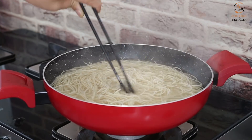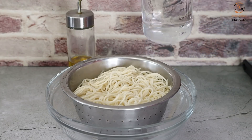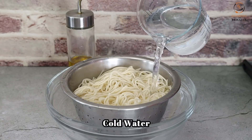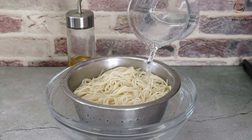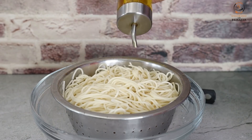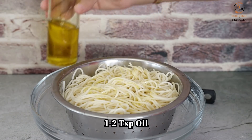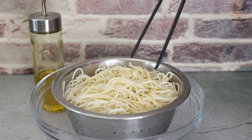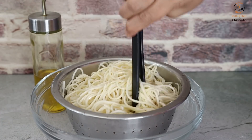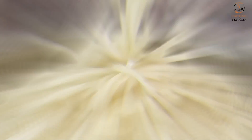We fry the noodles until 90% done, then drain them. We add 1 to 2 teaspoons of cooking oil and toss it a little bit so the noodles do not stick together. Add a little oil and toss it well. The noodles are boiling well and will be soft.